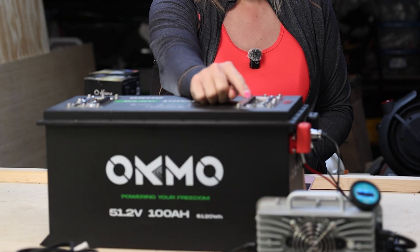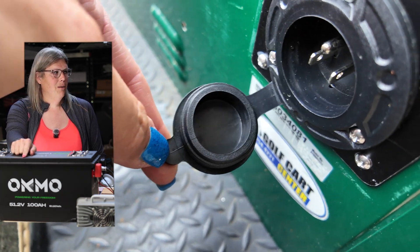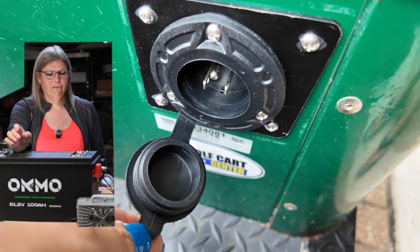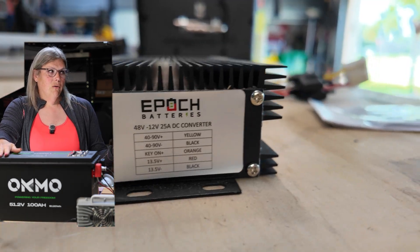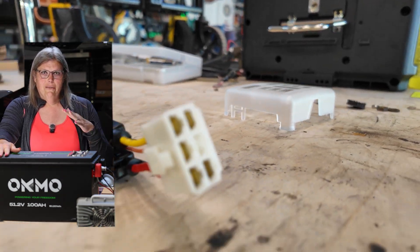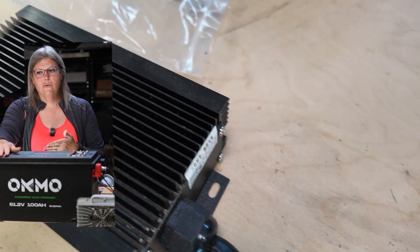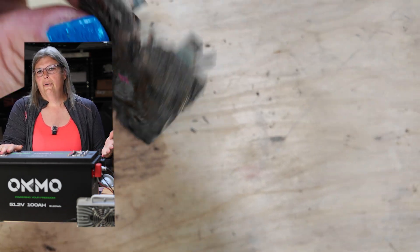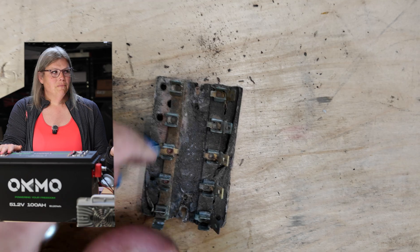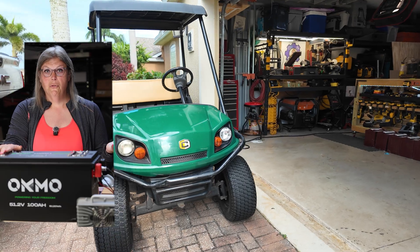So here's what I got: $1,500 for this Okmo battery, which came with the charger and the state of charge meter. I did have to get the NOCO GCP1 port — they make specific ones for specific chargers, but it's really convenient so you don't have to lift the seat up just to plug in and charge. There's also a DC-to-DC converter — if you have 12-volt accessories like lights, radio, or speakers, you have to step down from 48 volts to 12. This is a 25-amp step-down converter. And lastly, a fuse block — if you've got an old fuse block, now's a great time to upgrade it, run some new wires where you need to, and enjoy your ride.